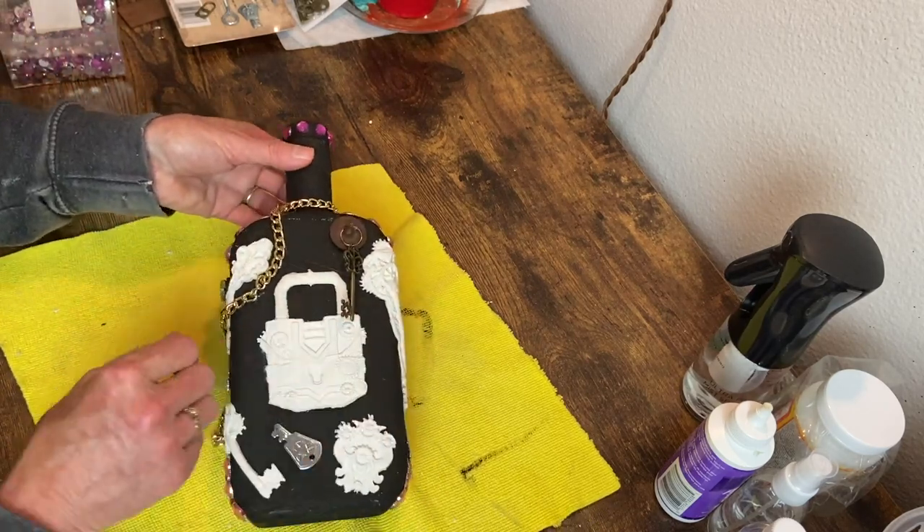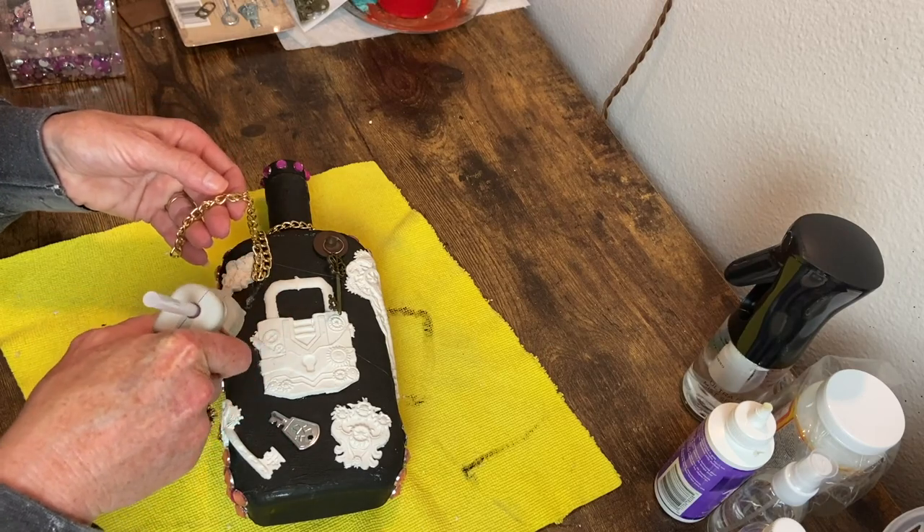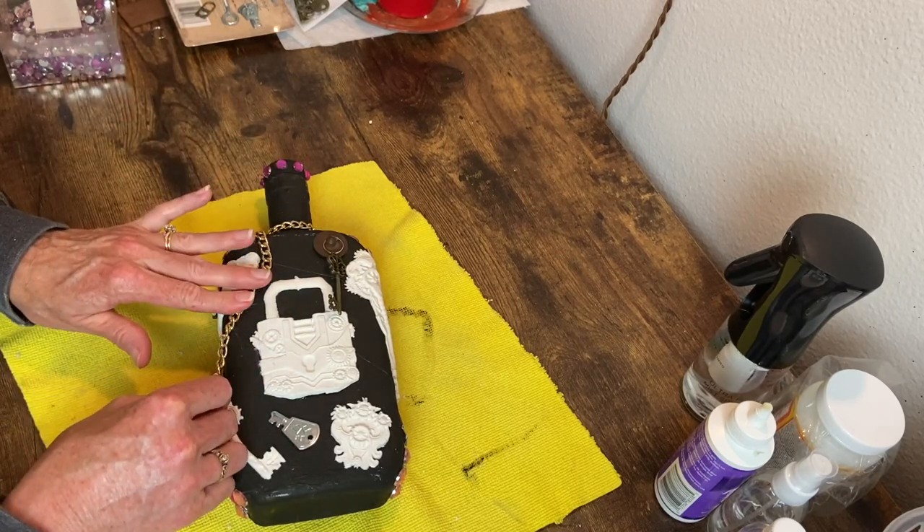And now you can see my hand is already better — this was probably a couple days later. Looks more human now.